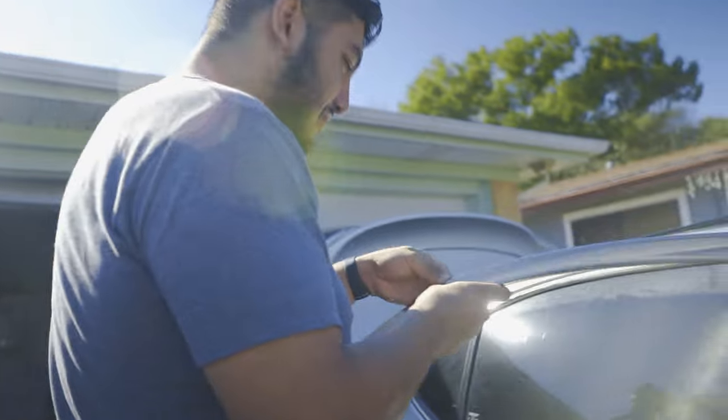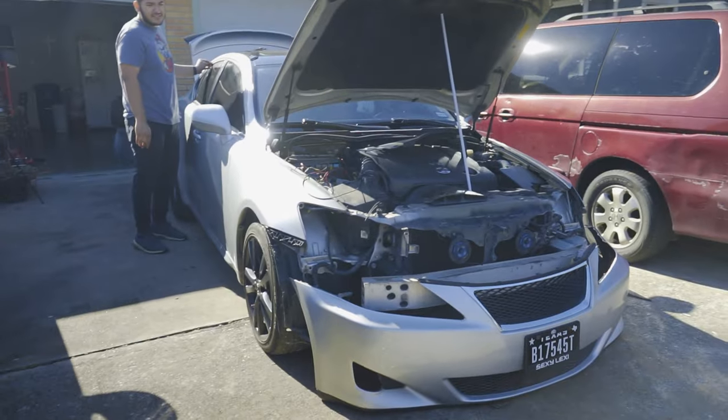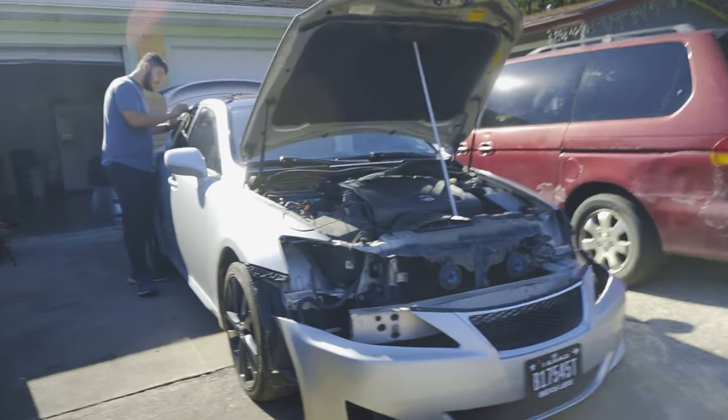Like ramen noodles. I did not notice how much those visors did for this car — the aggression. The aggression is just not there anymore without them.